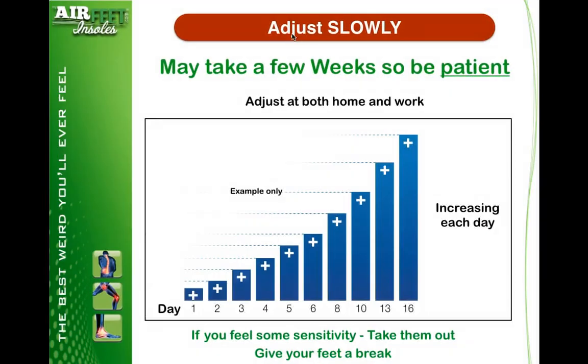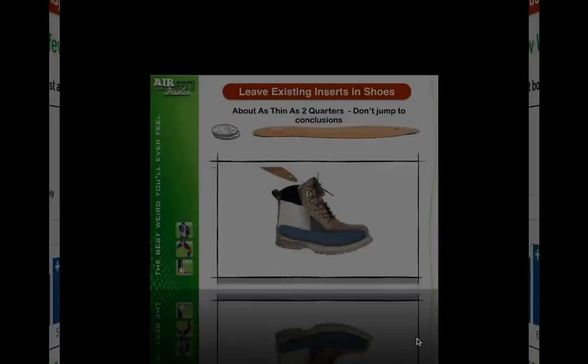One of the things we really recommend — and this only affects a small percentage of people — is to adjust slowly. This may take a few weeks, so be patient. We really want you to adjust at both home and at work, and you can see this graph here. You've got one of these in the paperwork as well. Just a little bit more each day, or each hour, however it suits your schedule. If your feet get a little bit sensitive, simply take them out and give your feet a break.